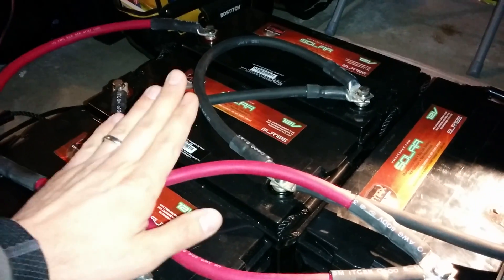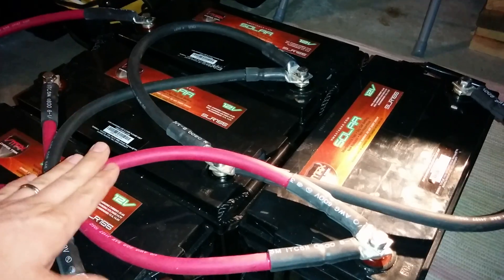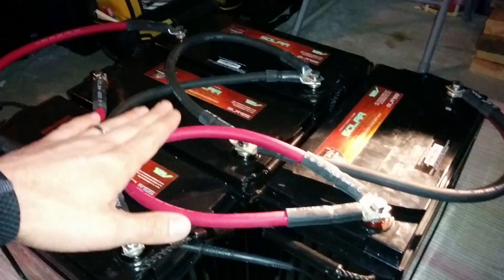This is wired up in parallel with optimal load distribution. It looks a little bit jumbled, and a lot of people have said it seems like I could have done it in an easier way, but honestly this is the best possible way I could have wired it up with this specific design.